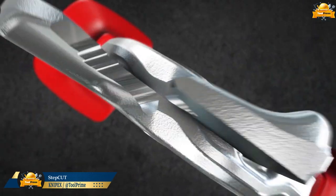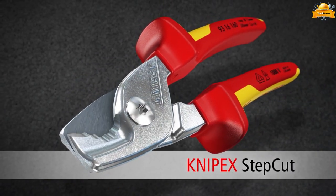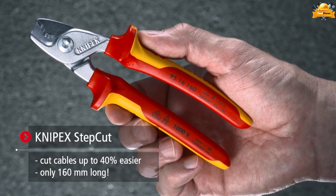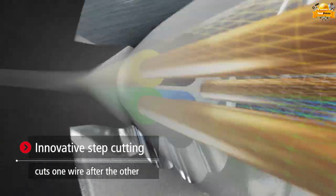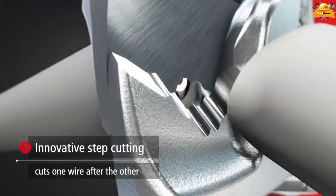Experience the exceptional performance of the compact and lightweight 160mm NYPEC step-cut cable shears — small and strong — providing effortless cable cutting with a remarkable 40% increase in ease, and optimal cutting feel even for larger cable diameters.